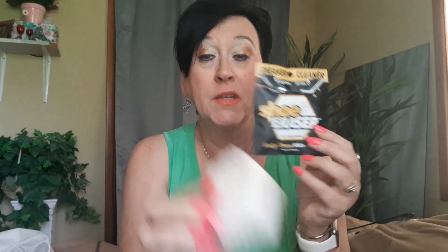Shoe eraser from Dollar Tree — it works for your shoes and gets the bottoms clean. I don't know about you, but I like clean shoes. When I wear my scrubs, I don't want nasty-looking shoes — it just drives me crazy. I want nice-looking shoes. Usually I use a washrag and some spray for the soles, but this works even better. Shoe eraser, Dollar Tree.